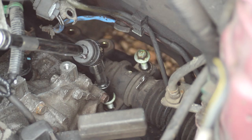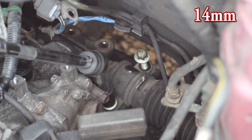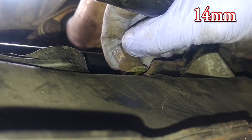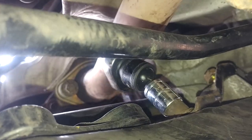We're going to reattach the steering rack. Using all the extensions that we had - luckily it's much easier to put everything back on, especially when you know the selection of extensions and wobble joints and everything that you need to use. Next up is the gearbox mount - the gearbox mount is next to that but we're going to do these bits on the other side of the power steering pump.